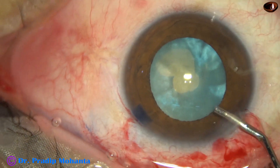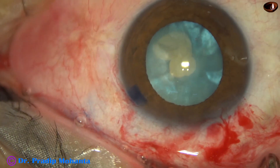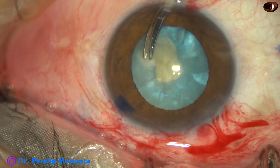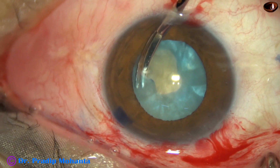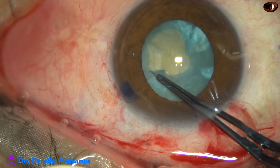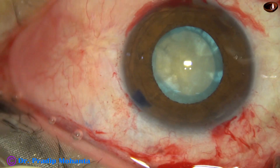Immediately I plan to cut this fibrous tissue along with the anterior capsule. So I make a side port, about 2 mm wide side port at 6 o'clock. Take a vitreous micro-scissor and cut the fibrous sheet along with the anterior capsule here. And now I take the utrata again, and I find that the rhexis is becoming easy now. Nice rhexis.